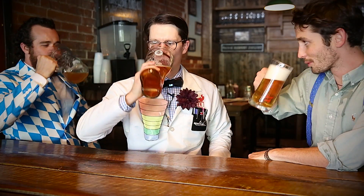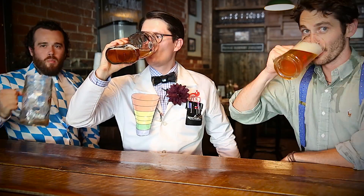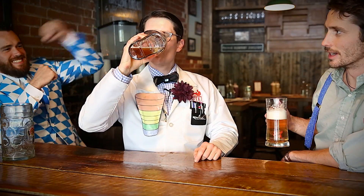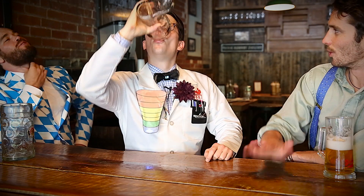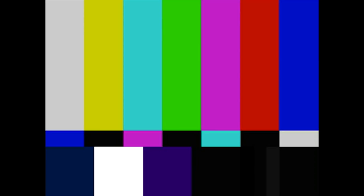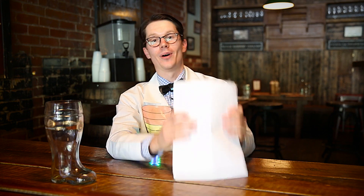I've been practicing — it's pretty terrible still. You've got to turn the boot. First reading: .037. I tried my best to clear some of the alcohol out of my mouth, so it shouldn't be just what's in my lungs at the time. It might be a little high still. That should go back down and then rise up as the alcohol enters my blood.